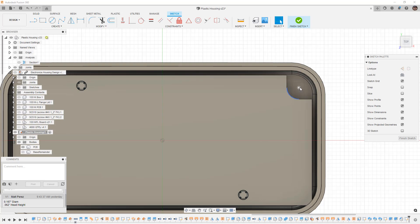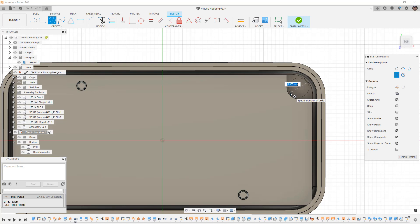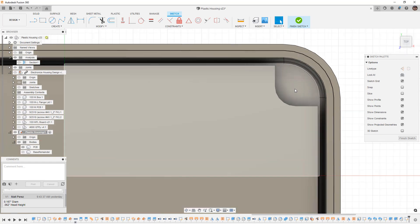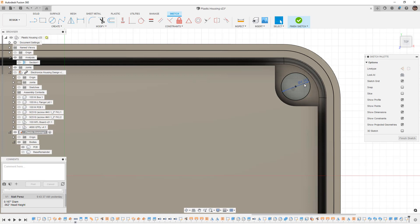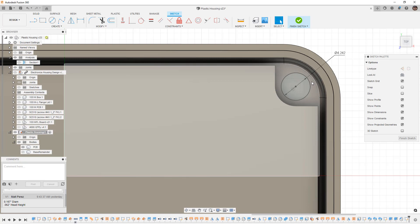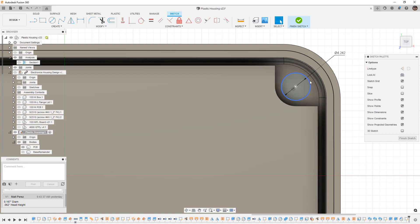I'll start with the circle tool, find the center point, and put in the actual head diameter. So 0.167 — but remember that's a metric value and we have an inch value, so I'll type IN after it and hit enter to automatically convert. It tries to go to wall thickness, so I need to type INCH completely instead of just IN. This gives us 4.242 millimeters — that's the head diameter, which means the plastic needs to be wider than that.